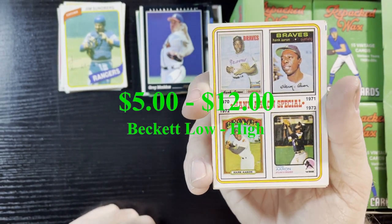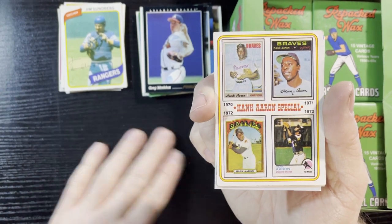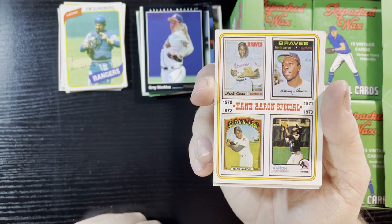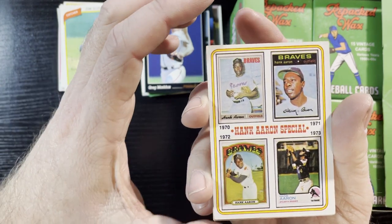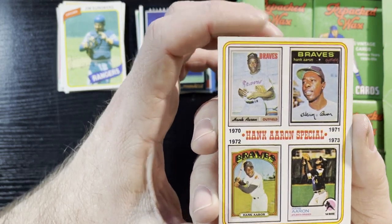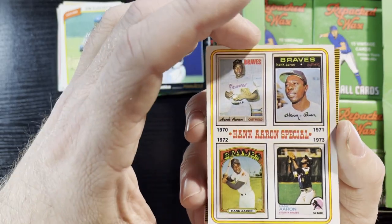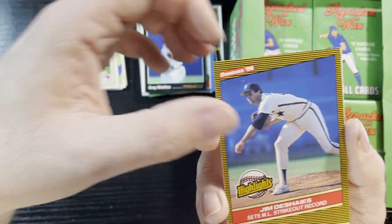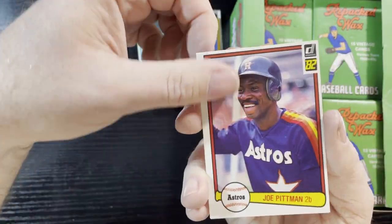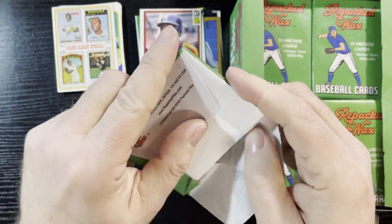Oh, a 1974 Hank Aaron commemorative card! In 1974, they had the number one card of Hank Aaron the home run king, and did all years up to 1974 — so this one's doing 1970 to '73. Not the best corners but it's pretty centered, so we'll take that. And there's the 84 Fleer and 82 Donruss.